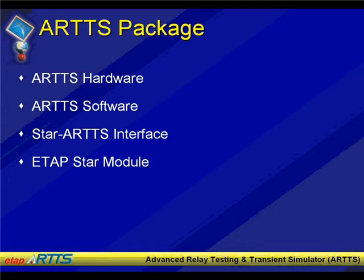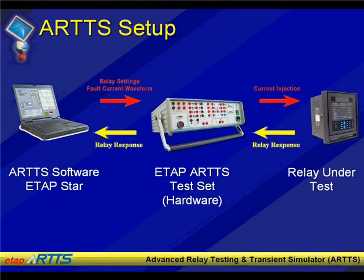Just to give you an overall view — and since we're doing this through a webinar, we don't have the means to show you the actual ARTS equipment, so we rely on pictures. The ARTS software will reside on your PC or laptop. If this is used for testing out in the field, the program is placed on a laptop or remote PC that you can connect to the ARTS test set hardware via USB or RS-232, and the ARTS hardware will be connected to the relay.